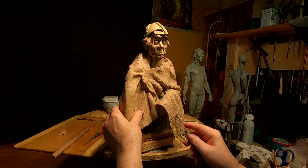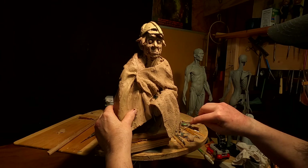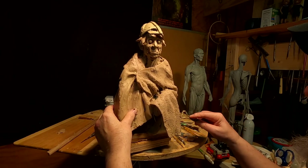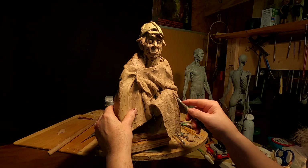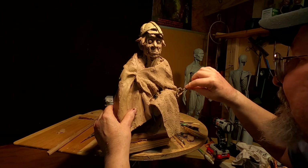I'm putting texture in the clay right now because I want to add some more texture to it — put some kind of haphazard texture into it, just to give it a more sculptural quality.